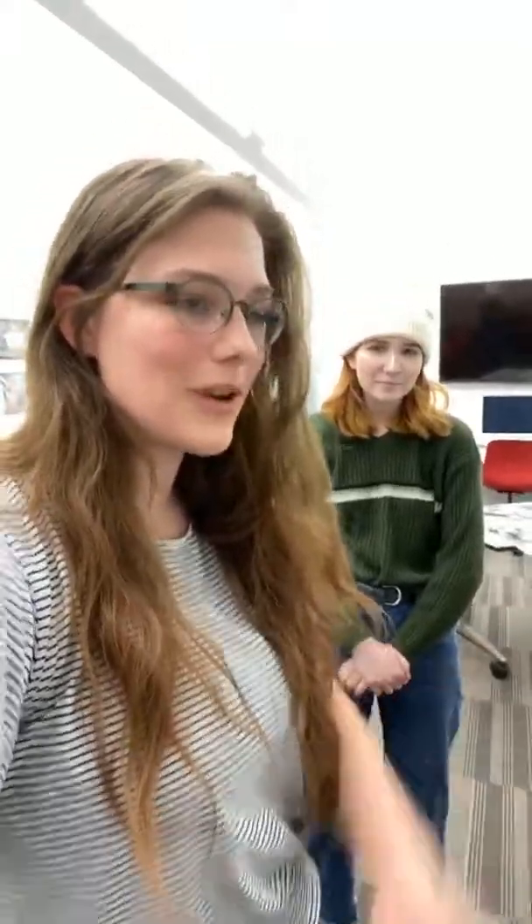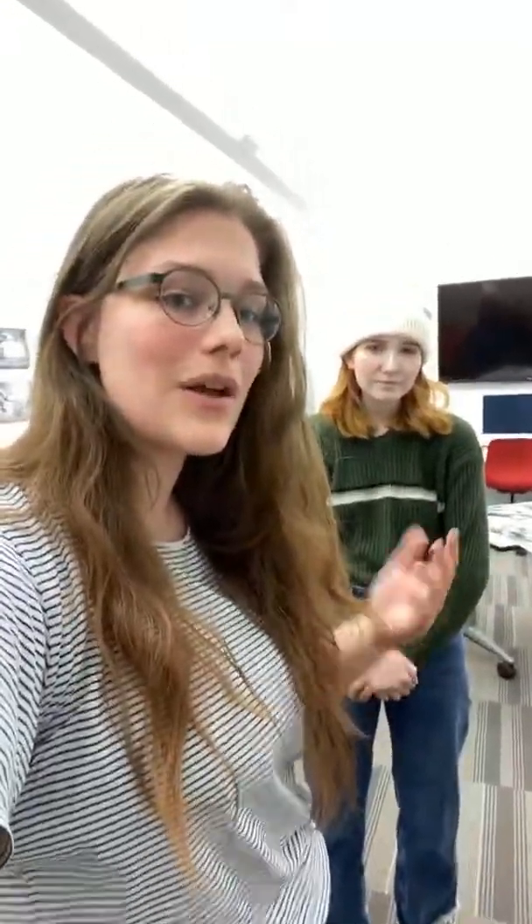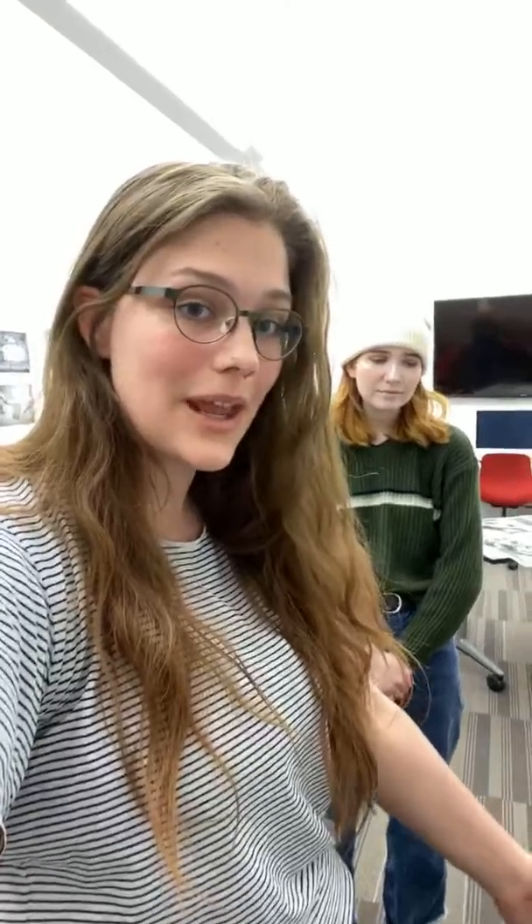That concludes our Facebook Live for today. I want to thank Andrea Mourey for coming out and letting us hijack her space. If you have any more questions, feel free to comment them below and we'll try and answer them as best we can. Thank you guys for tuning in.